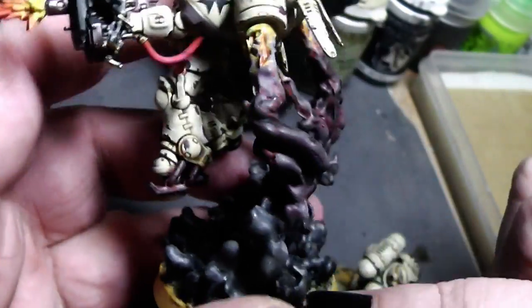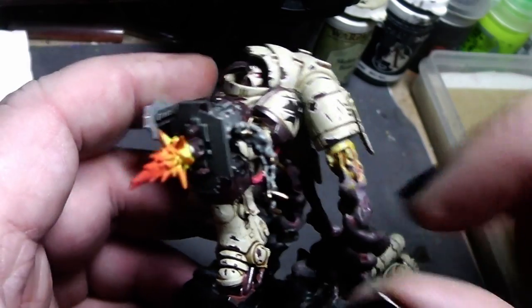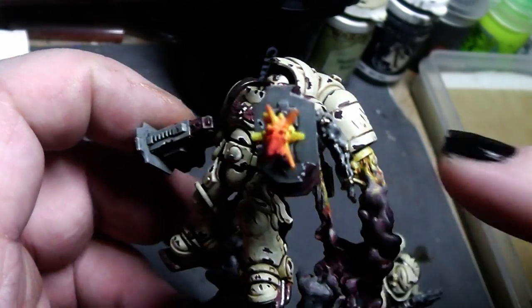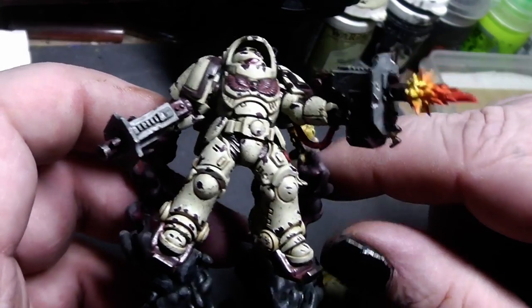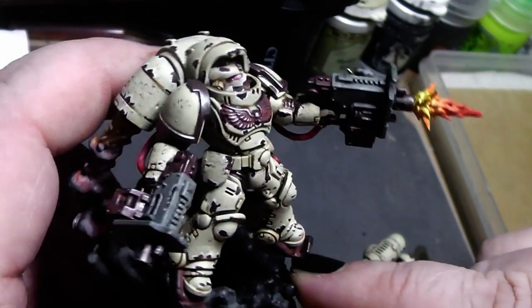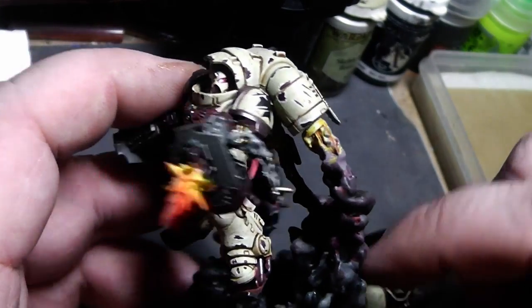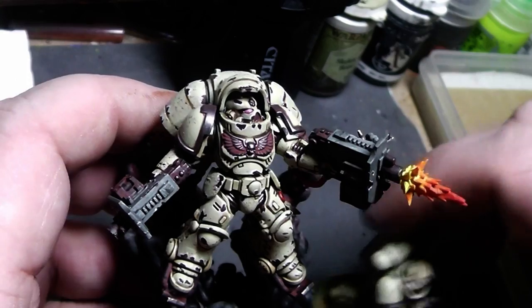If you are interested in those smoke stacks for your inceptors, or your bullet casings, or muzzle flashes, then head on over to Deadly Print Studio. I made a video about that recently — go get yourself fixed. But now, to the painting tutorial.